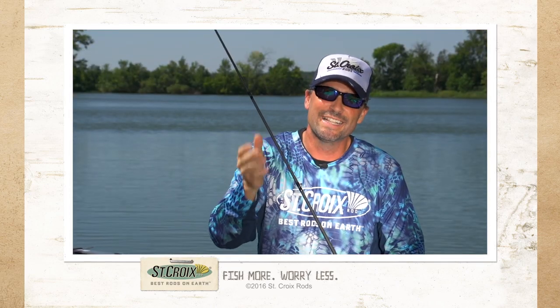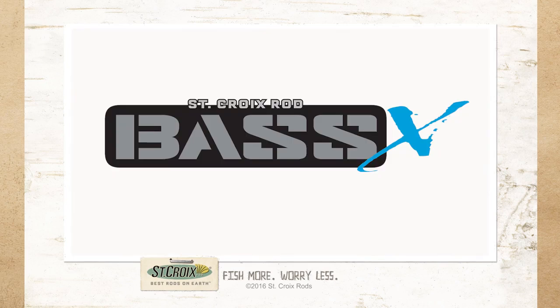Check out our website at stcroixrods.com.